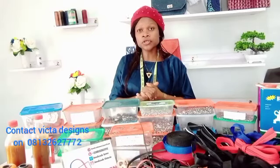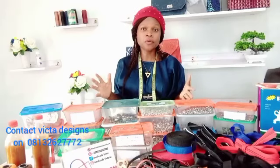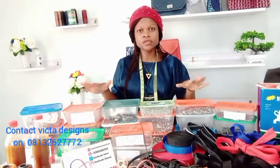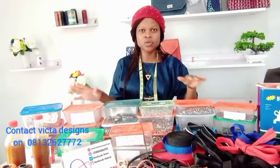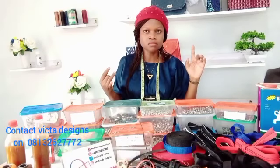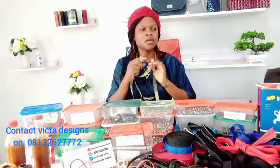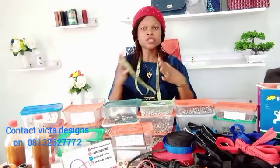Hey guys, welcome back to my YouTube channel. I still remain your host Victoria Yarn, CEO of Victor Designs International. This video is for beginners — bag makers, beginners and intermediate. In this video, you'll be introduced to different accessories that you need as a beginner, how to get your measurements, and different tools.